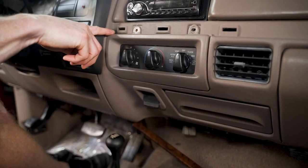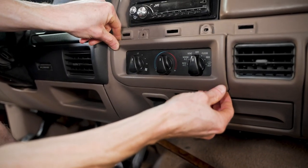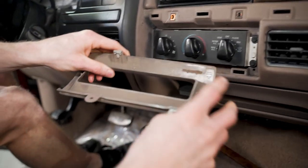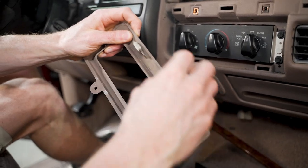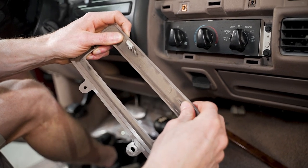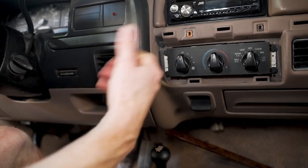With the screws removed, there are two retainers down here, so you just need to pull this straight out. I usually like to start over at this opening, try to work my fingers underneath this corner, and pull straight out. You can see this one was broken at some point. Take a look at what that retainer looks like — it's the same one as the dash applique.